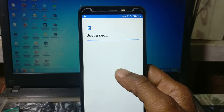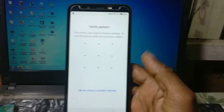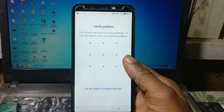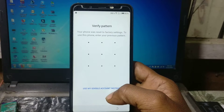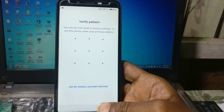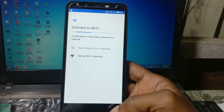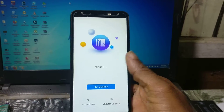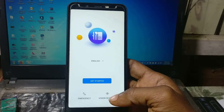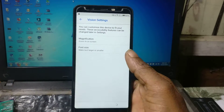Click on 'Setup as new' and here you can see it's asking to verify your Google account. To bypass this mobile — to unlock the Google lock from this mobile — you need to go to the welcome screen. You can see there is visual settings but there is no talkback.